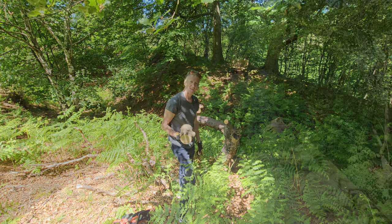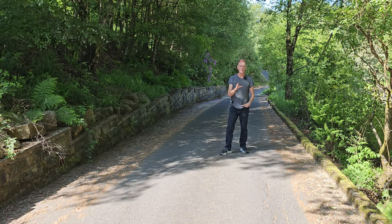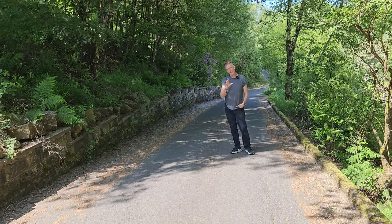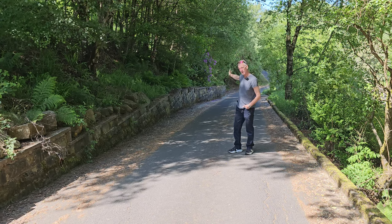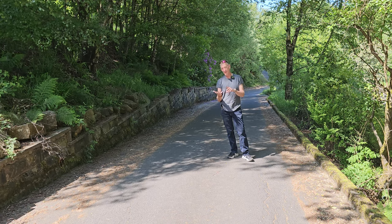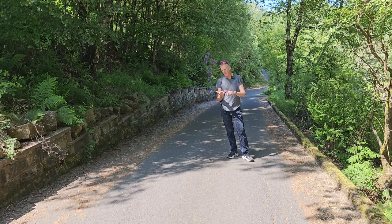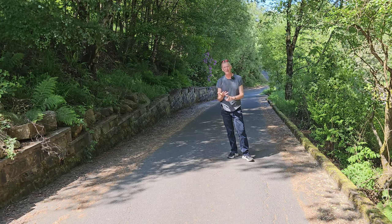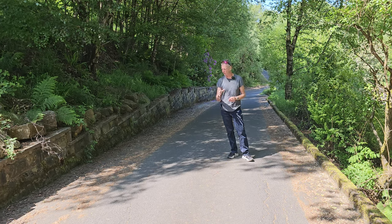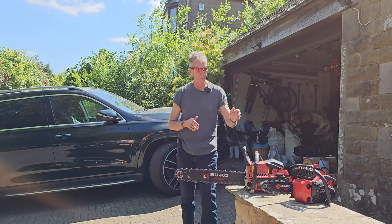If you live anywhere where there's trees, don't be relying on your neighbors to have a chainsaw - none of mine have chainsaws. Two years ago a tree on the left hand side fell over during a storm and blocked the road. You've got three options: get your hand saw out which takes forever, call somebody out and they charge an arm and a leg, or - third option - just get a chainsaw, do it yourself, and have the road cleared in no time.